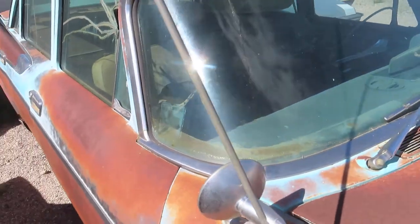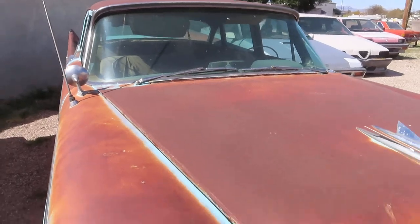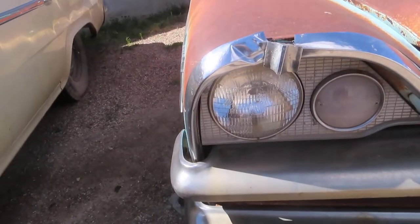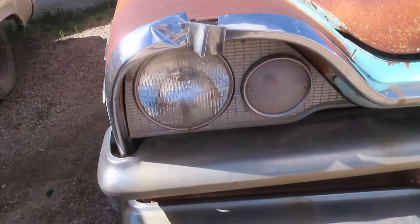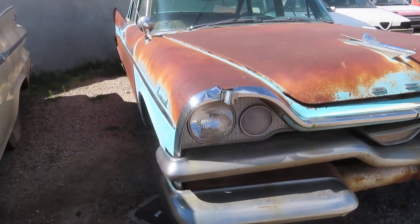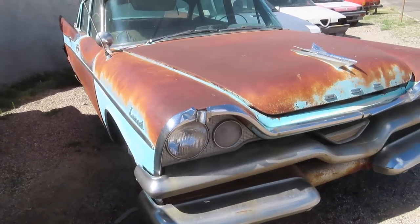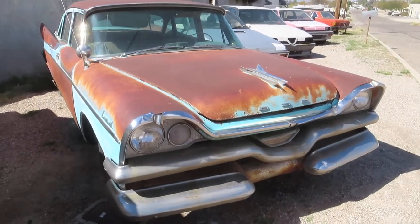'57 Coronet four-door. I think this was the only year it had that little light inside by the headlight — really neat story about that. DOT didn't want them to have it or something, so it was only a one-year thing. You could Google it and find out more, but I should know more about it and I don't.